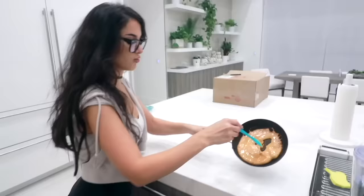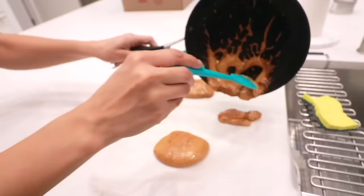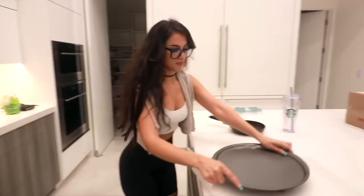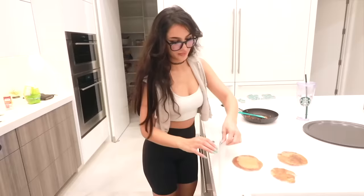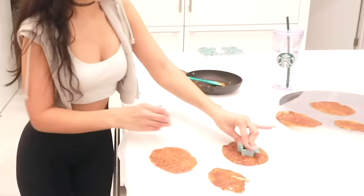Before it burns I'm going to put it on the wax paper. I might be able to make another one — oh no, it's like burning. I gotta hurry. I'm gonna flatten them — you're gonna take a flat surface and just press. Then I'm gonna put in my shape: a circle for this one, a star for this one. I think it burned.